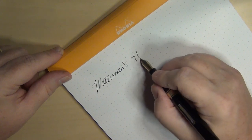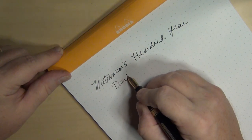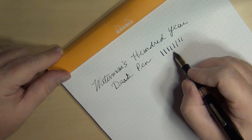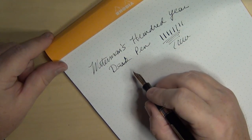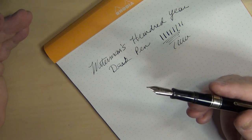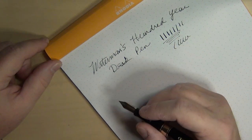Writing out 'Waterman's 100-year desk pen.' It actually has a good amount of flex to this nib — I can feel a little bit of bounce and spring as I write. It is not the smoothest nib in the world; when I first got it I found it needed just a little bit of tine alignment, so I went ahead and did that. I may yet smooth it out still a little bit, but it is definitely within the acceptable range.